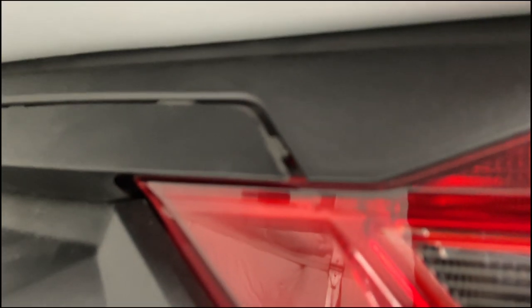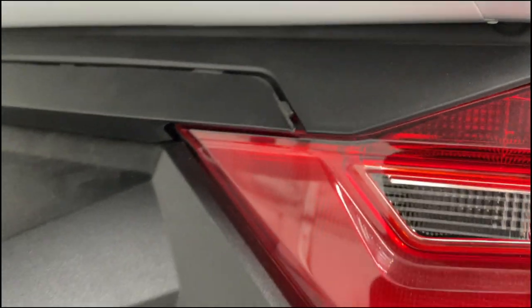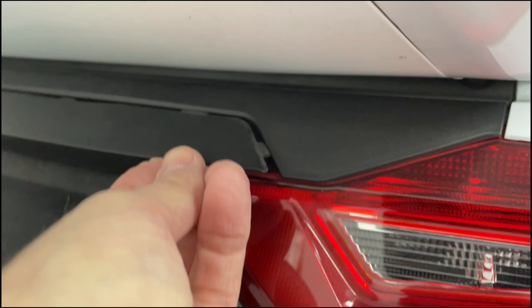Here you can see I've been able to get just a couple of those tabs to release. And once you do that, you can simply grab this panel with your fingers and just pry it out and pop it off.